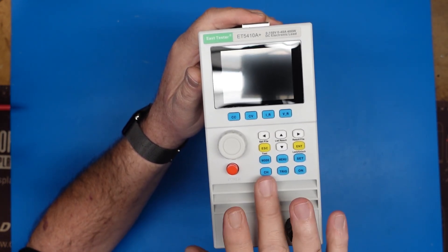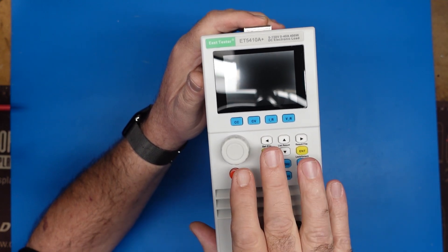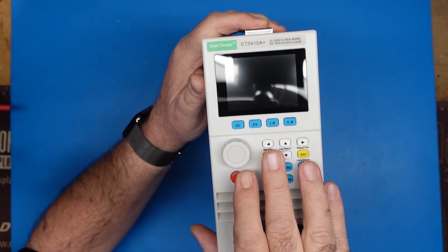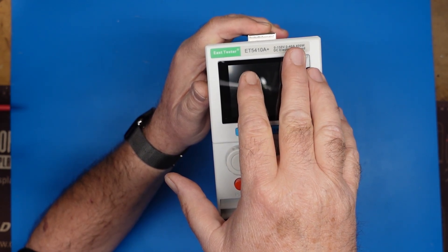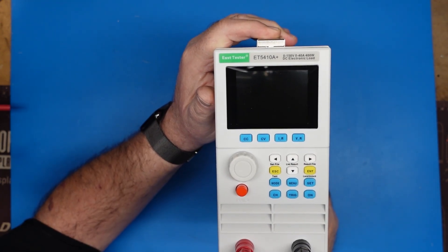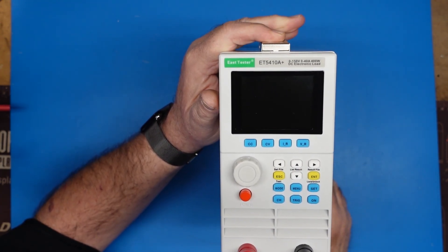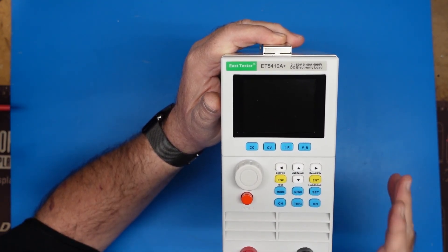This also will function as a load, so you can use this to test power supplies. This particular unit is rated 0 to 150 volts, 0 to 40 amps, and up to 400 watts. For example, when testing a ham power supply at 13.8 volts, you're only going to get about 28 amps before you push against that 400 watt limit.